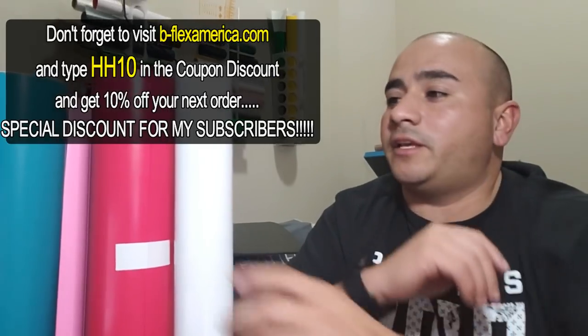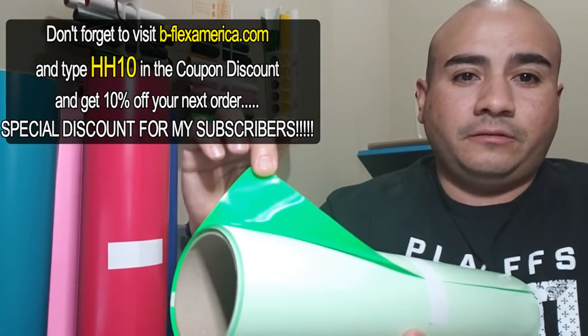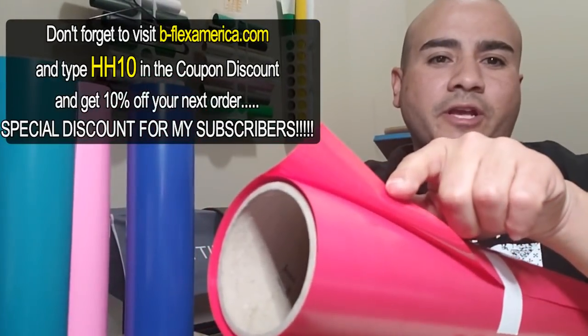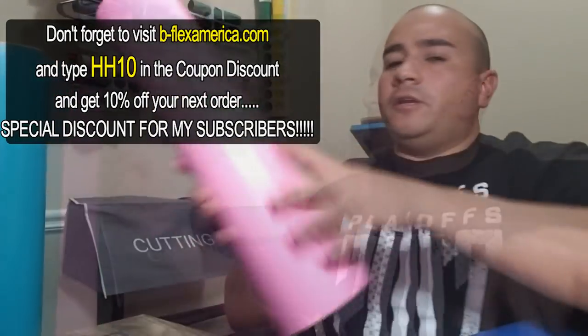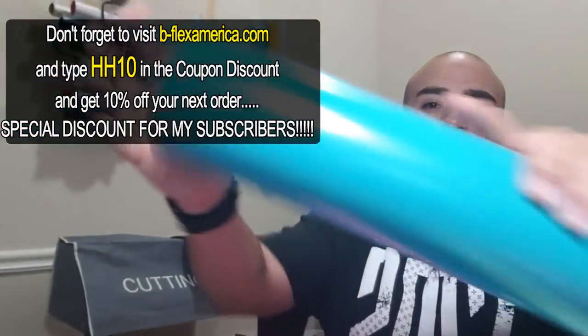Here's some of the product they gave me. They gave me the Gimme 5 White, Neon Green — same thing, just wrapped the opposite way — Firehouse Red, Blue, Neon Pink, and a Turquoise or Aqua Green.